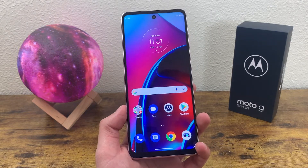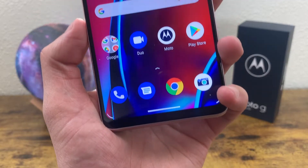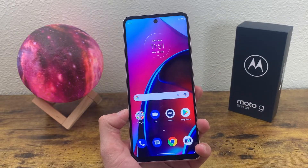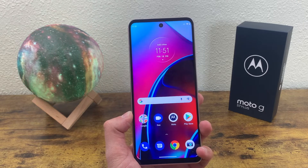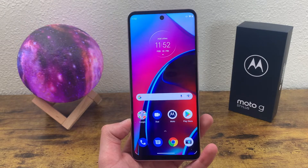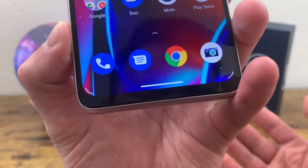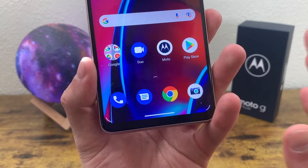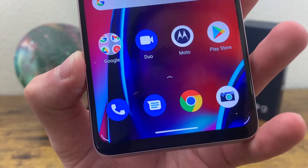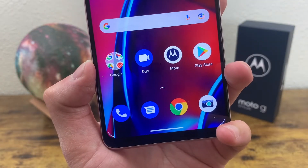This phone has a 6.8-inch 90Hz IPS LCD display with a resolution of 1080p, a PPI of 396, an aspect ratio of 20.5x9, and a screen-to-body ratio of about 84.6%, so the bezels are pretty thin. The phone overall has a pretty nice modern look. Usually on mid-range and lower-end phones the bottom bezel tends to be a little thicker, but with this phone it's really not too bad. The image is really crisp and sharp — definitely what you'd expect from a 1080p display.